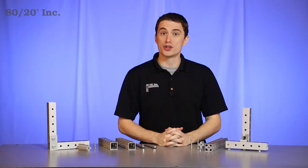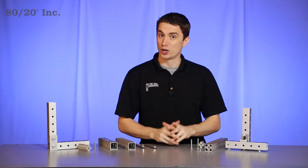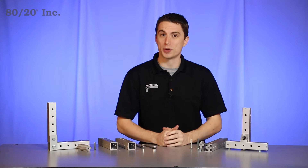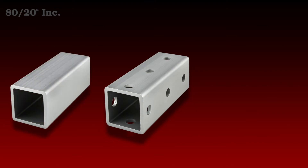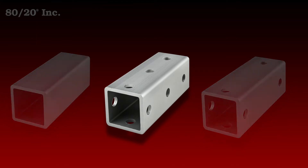Before you begin, the first thing you want to consider is what fastening option you want to use — today we're going to use the standard insert. Next, you want to decide your hole placement. These bars come standard with through holes every inch and a half, but they can also come smooth or with machined holes in specific locations. Today we're going to use the pre-drilled hole placement.